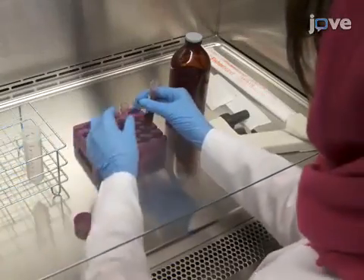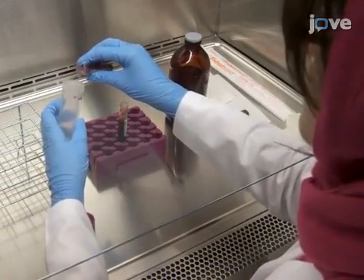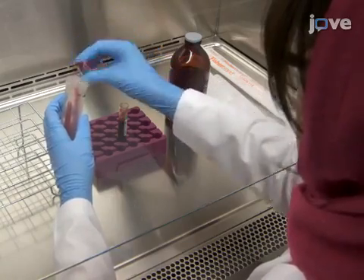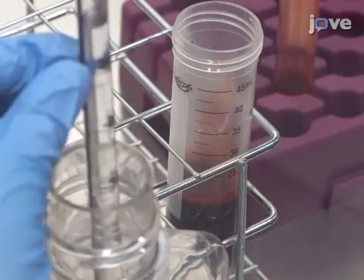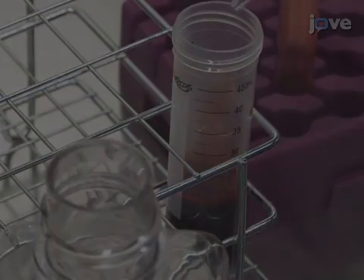To begin this procedure, in a biosafety cabinet, carefully transfer 10 to 15 milliliters of whole blood from the heparinized blood collection tube into a 50 milliliter sterile conical tube. Next, dilute the blood in PBS 1X at pH 7.4 at a ratio of 1 to 1.